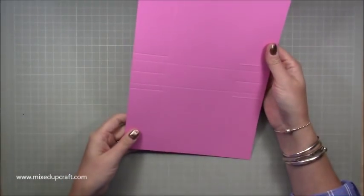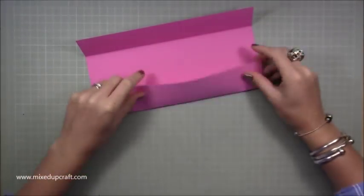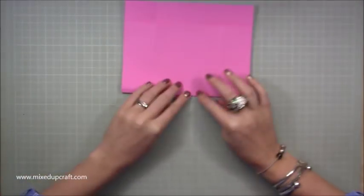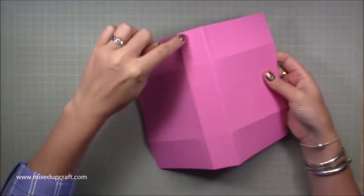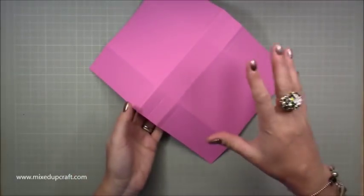So that's all the scoring done. What you want to do is burnish all of your main score lines — the two longer ones and then your base. You'll be left with the center score lines and the partial ones that you can't burnish right now.